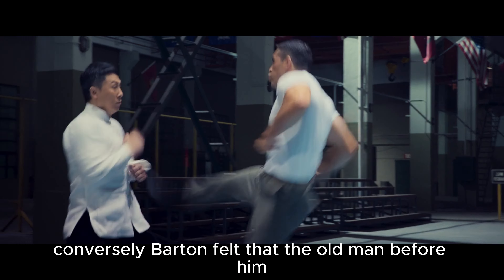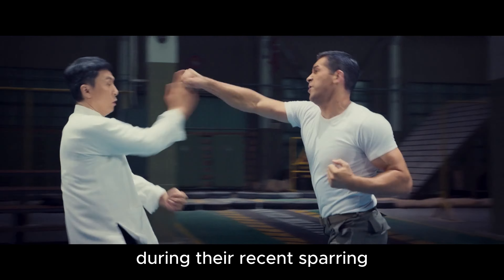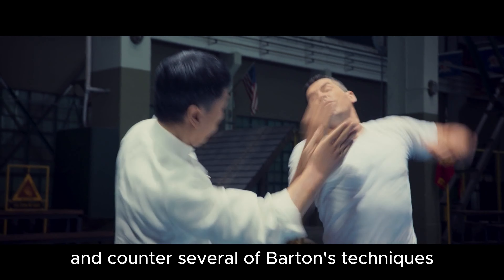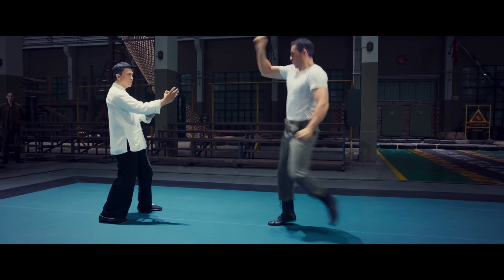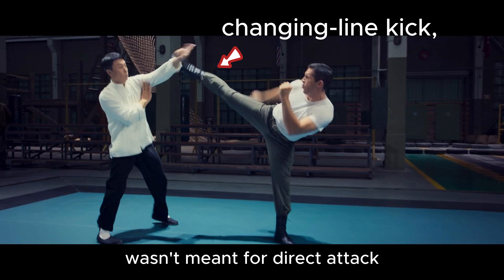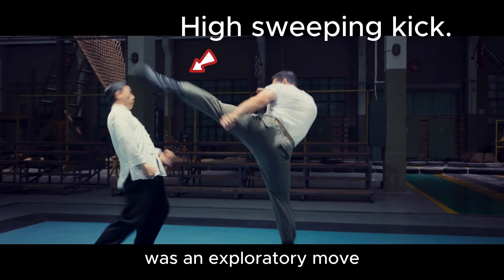Conversely, Barton felt that the old man before him was unfathomable. During their recent sparring, IP Man managed to detect and counter several of Barton's techniques, leaving Barton amazed at the old man's perceptive abilities. The changing line kick demonstrated by Barton wasn't meant for direct attack, but rather to test the waters. Even the subsequent high sweeping kick was an exploratory move.